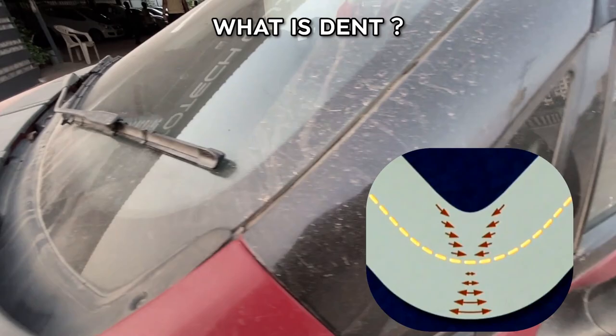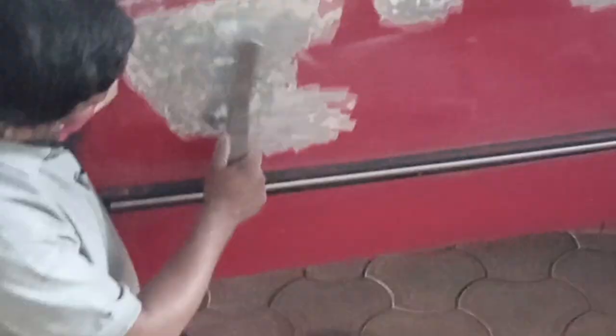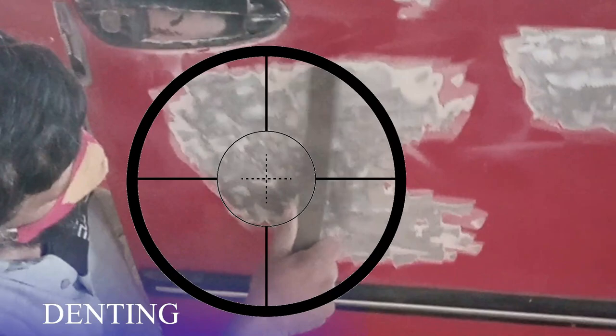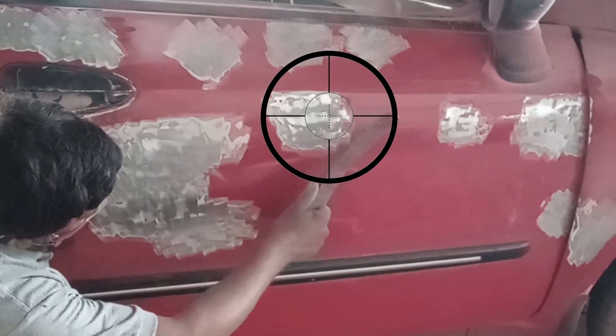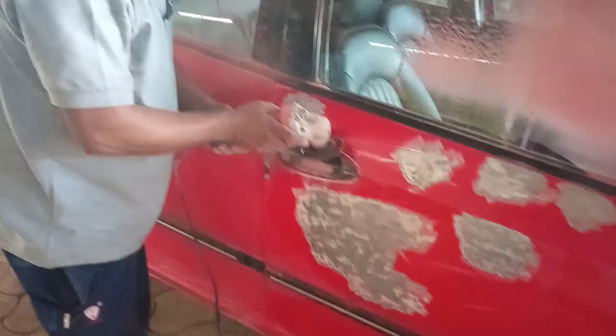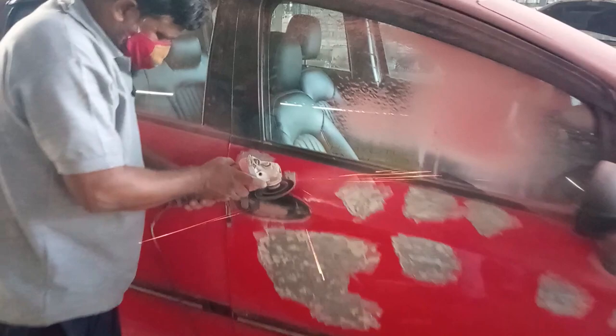The metal panel dent means that it is stretched. Now you can see the denter tool being used, which is called a slapper. This slapper shrinks the metal panel back to its original shape. Then a grinder is used so the surface will be smooth.